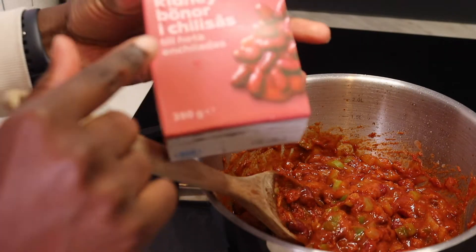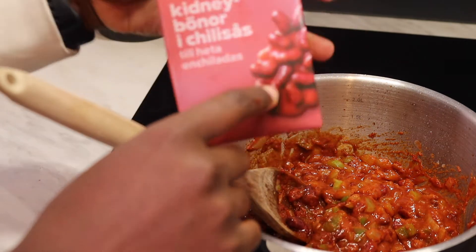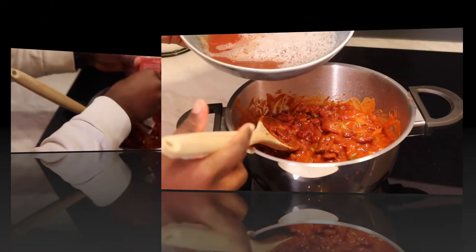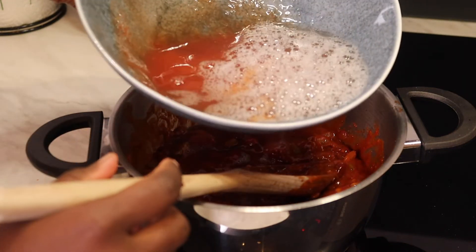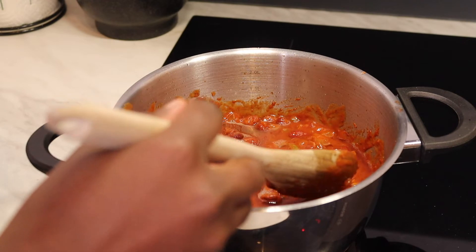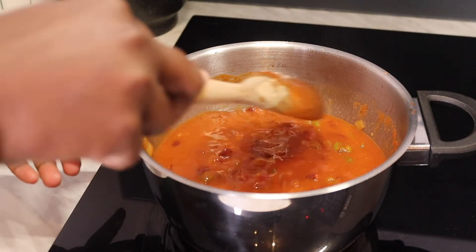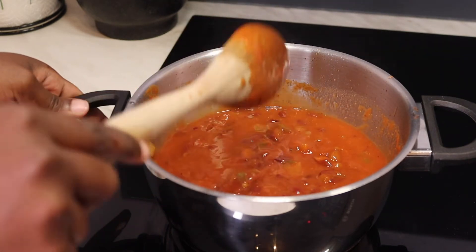It's the first time I'm using kidney beans that are dipped in chili sauce, so I'm excited to see how this one tastes — we bought them in Sweden. I'm going to add in a little bit of water and the sauce that came from the canned beans, then let the beans cook for a little while.